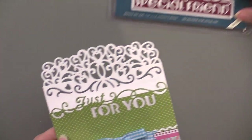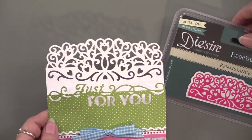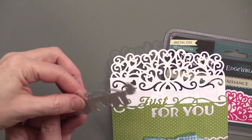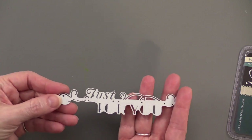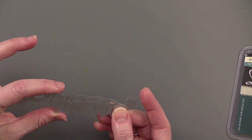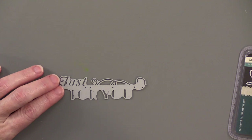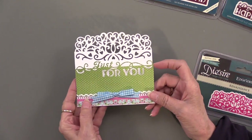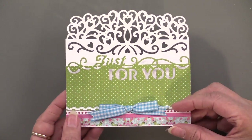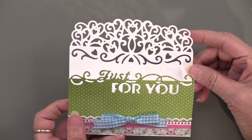The first card is combining the two: we have the Renaissance edgeable and the Just For You words die. It looks like that — it's longer than the others, about 5.3 inches by an inch to an inch and a quarter tall. This card amazingly has a fold at the bottom. You can see this wonderful flourish — just a rich Renaissance edgeable at the top. The Just For You has been die cut over paper that was glued to the cardstock.